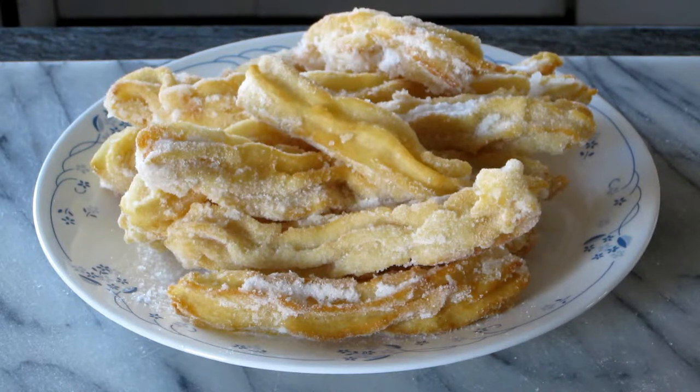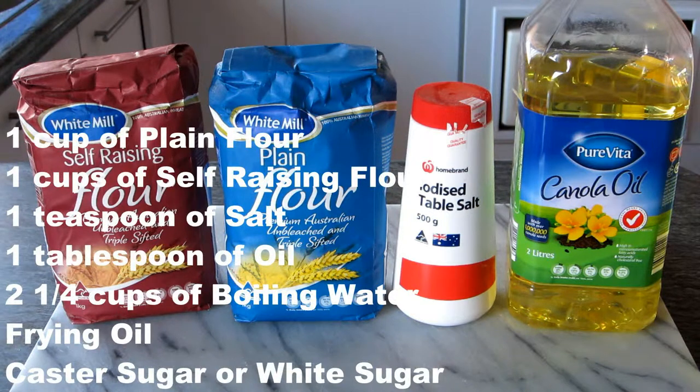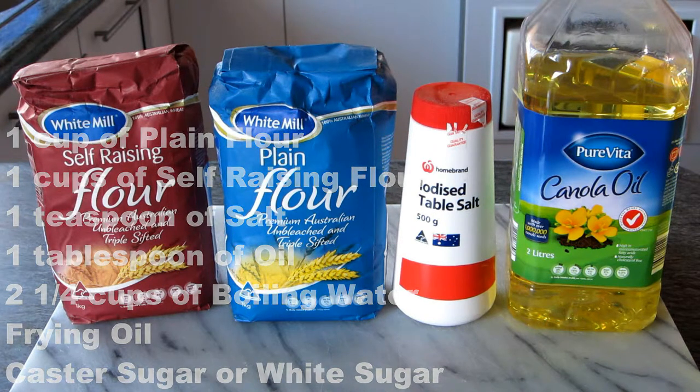Now we're going to prepare churro. To do that we need the ingredients that you see now on the screen, and the full list you can also get it under this video clip.